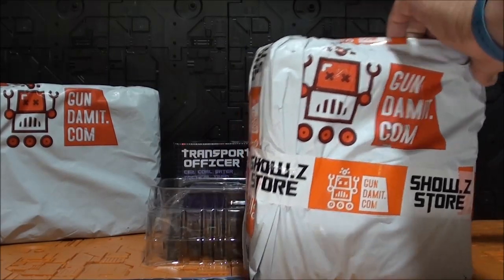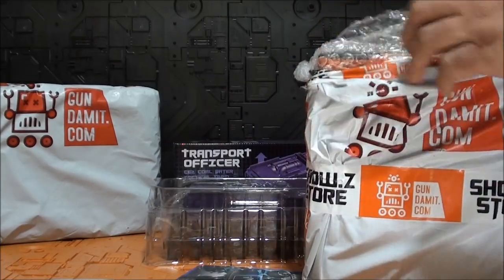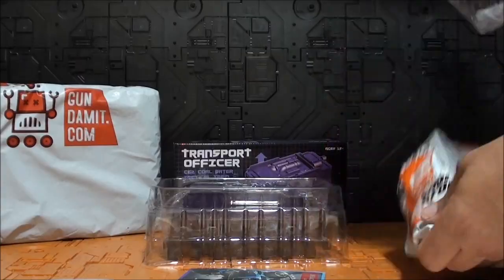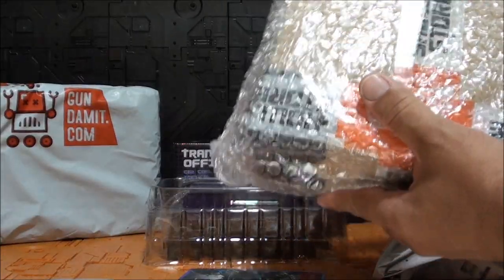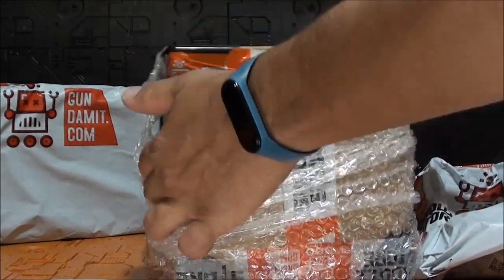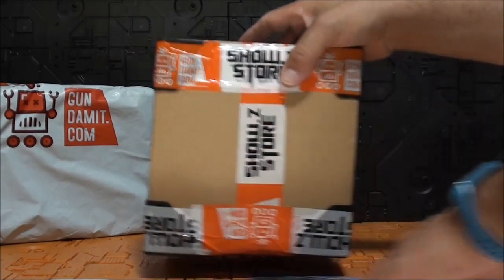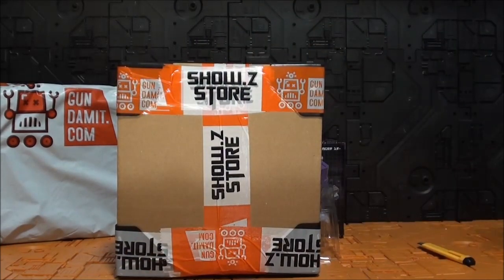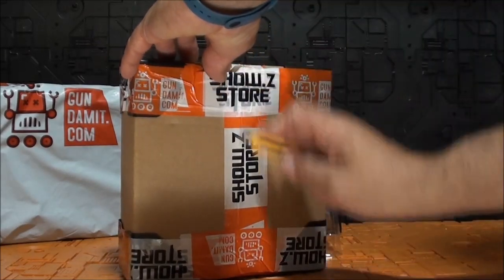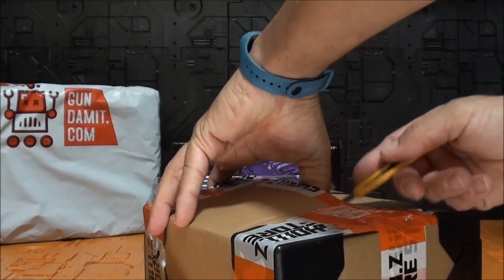Vamos por este paquete. Abrimos por aquí y nos encontramos, como siempre, plástico de burbujas y espumas de plástico para que el paquete no sufra ningún desperfecto. Como ustedes han visto, todos han venido completamente... La caja es gruesa, bruta. Abrimos por aquí.